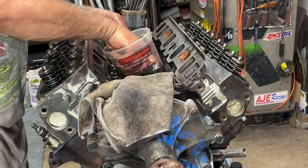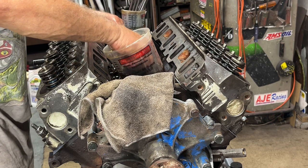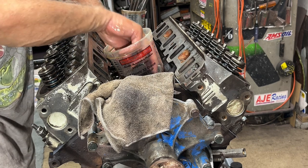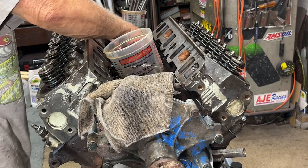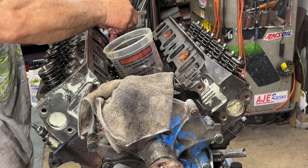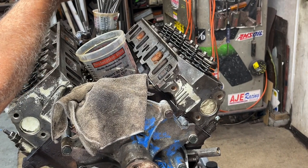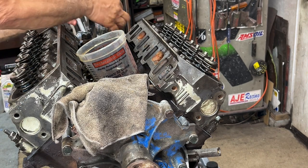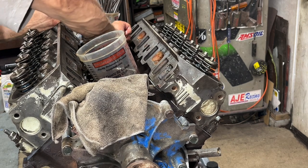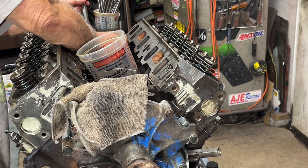Everybody loves LS engines, but you've got to take the heads off to get the lifters out — you don't have to do that on these. One dog bone holds two lifters from turning. The dog bone fits over the lifter and keeps them from rotating. If the lifters turn sideways on a roller cam, it's going to be the end of the engine — it's going to tear up the cam, put metal filings in the oil. You're going to have a bad day.